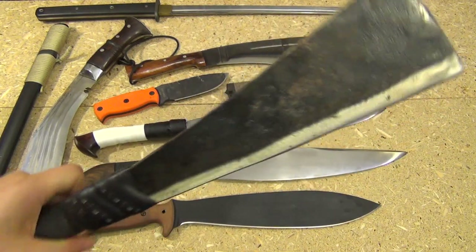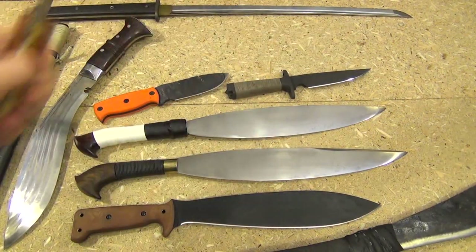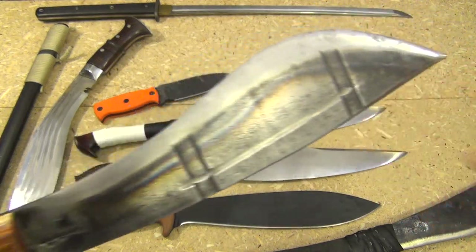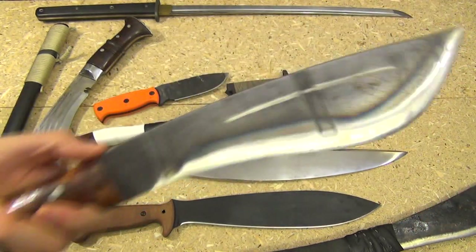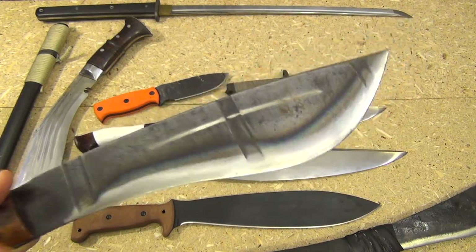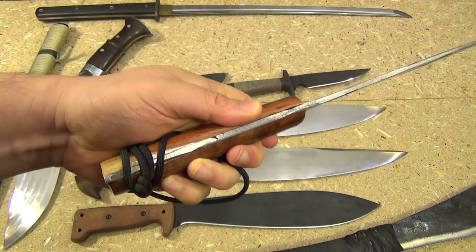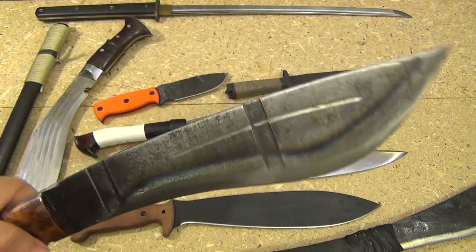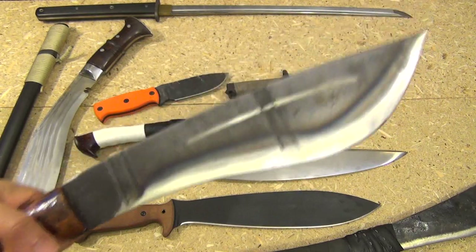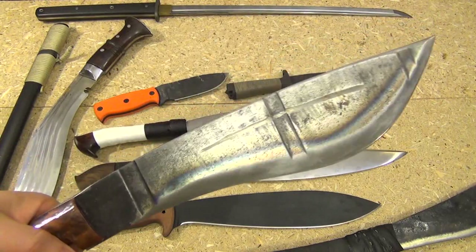And of course this beast is 5160, as is my other Araniac I have here — convex edge — and I've tested this one too. These are sold out, by the way; I can't do anything about that. Araniacs are currently sold out unfortunately, but this is a beast. They have footage of one like this being batoned through huge logs and through a tree stump. That is also 5160.